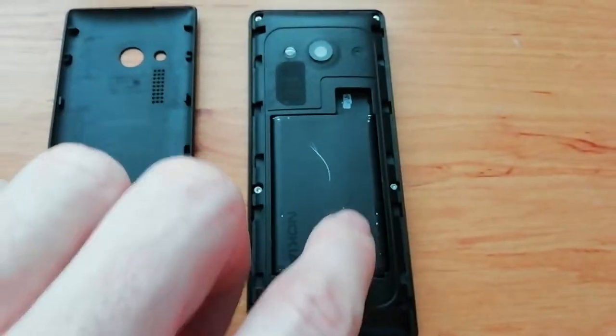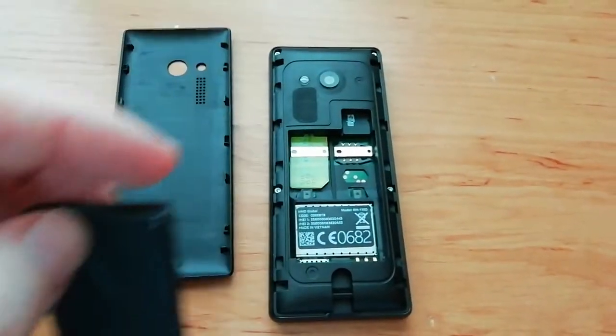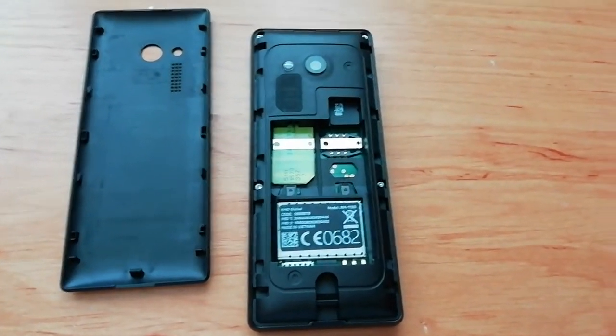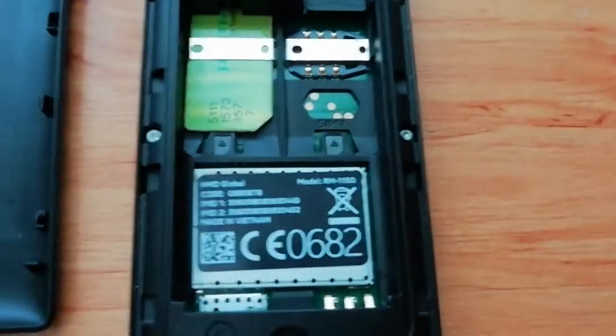Now we can see the battery. This battery is very low, so I need to change it. Place your finger here, we can open and take away the old battery. Now we can take the new battery.